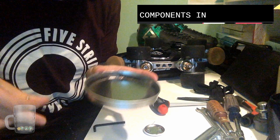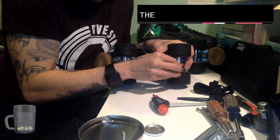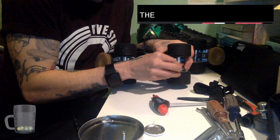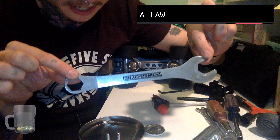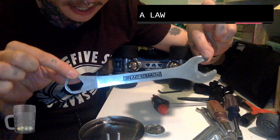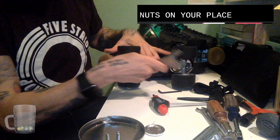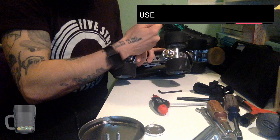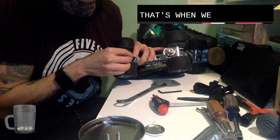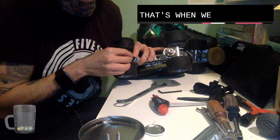I recommend having a little tin or bowl that you can keep your components in so you don't lose them. You can also use Allen keys from Ikea furniture kits — they come in different sizes. Another tool I recommend is this Powerdyne tool, which fits most standard size nuts on your plates. You can either keep your wheels on and take your truck off with the wheels still on — that's one way to do it if you don't need to mess around with your wheels or bearings.